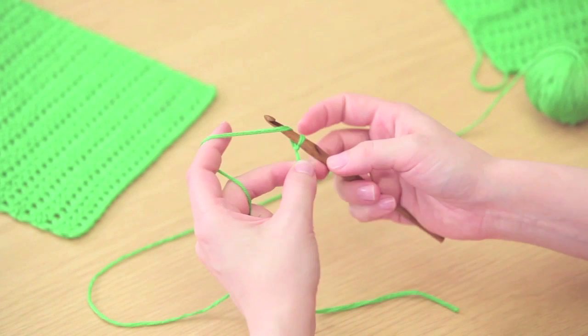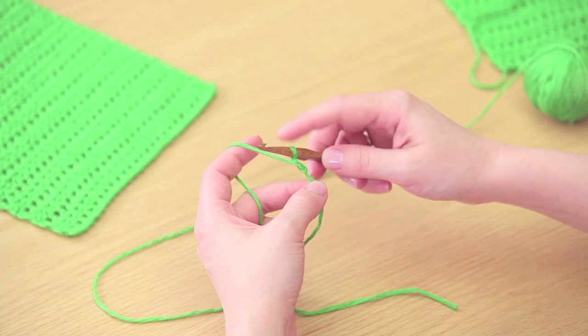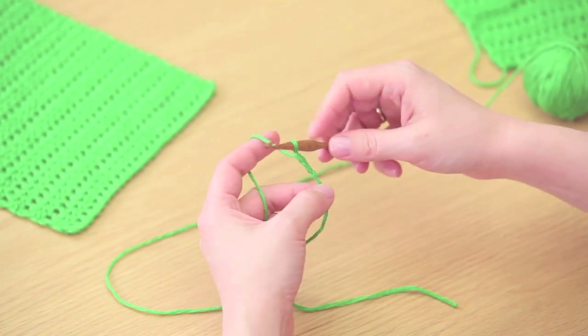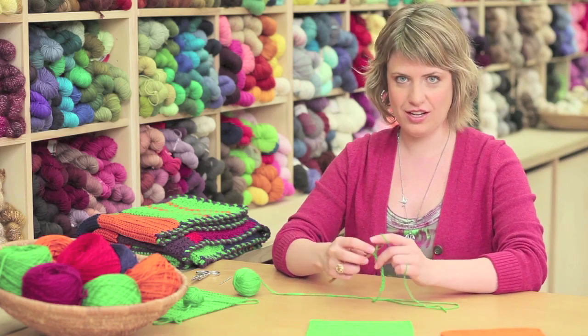Yarn over — just place the yarn over the crochet hook and pull it through the loop. That's one chain. Yarn over, pull through the loop. Yarn over, pull through the loop. Continue chaining until you have a total of 27 chains.